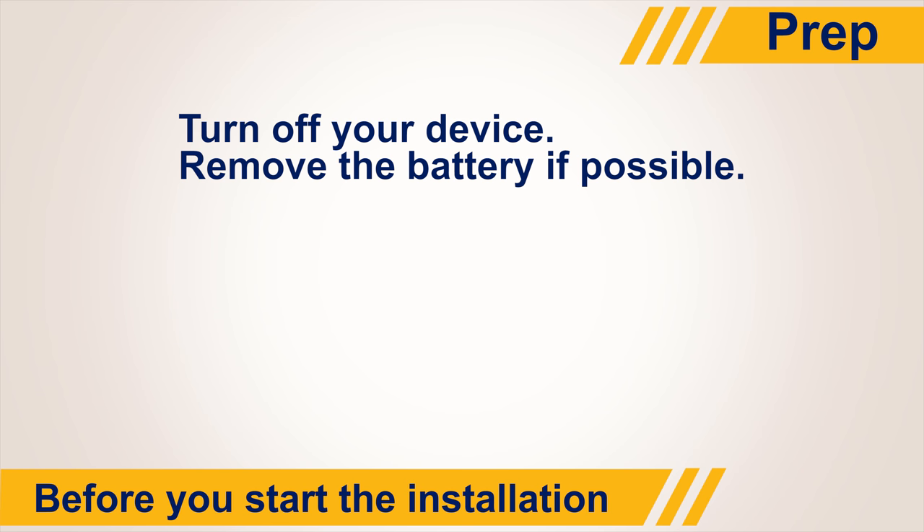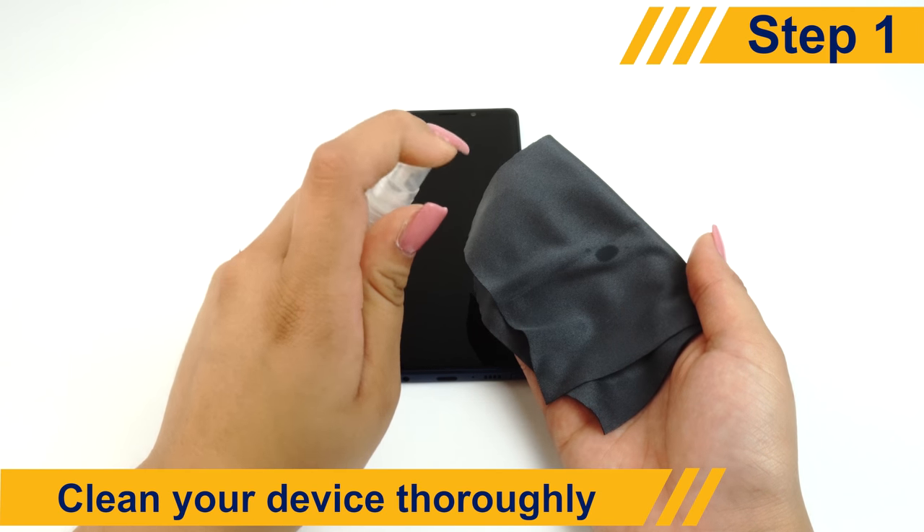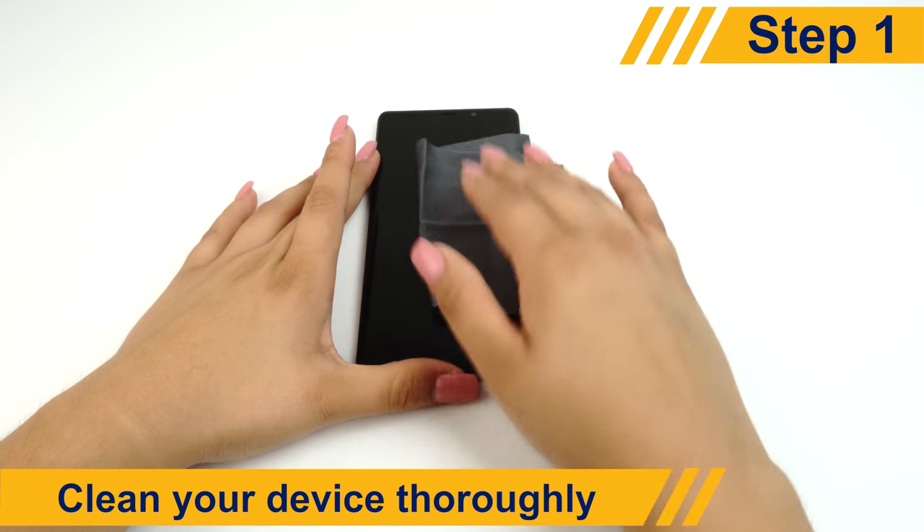Before starting, turn your device off and remove the battery only if possible. Wash your hands and prepare a clean work area. Spray some solution on the microfiber cloth and use it to clean the surface of your screen.